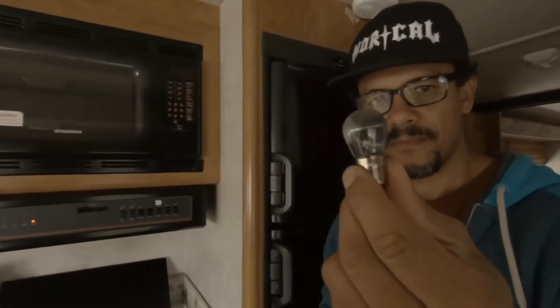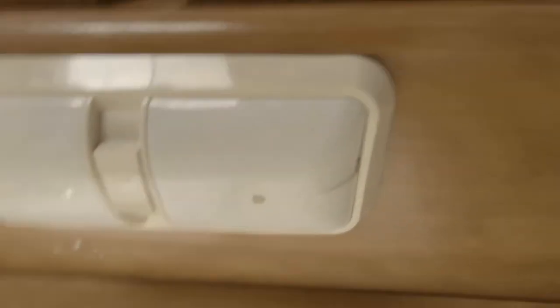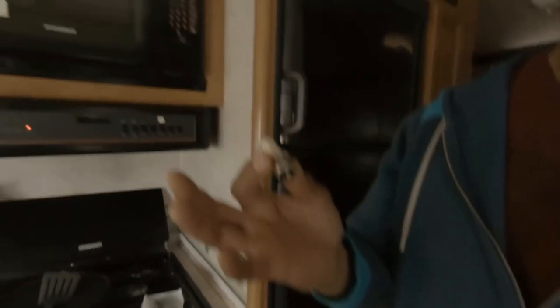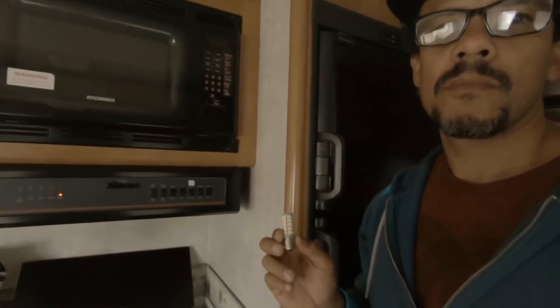Show them the old bulb. See how it's blackened? It was still working, but the problem was it had burned a hole through the casing of the light. So when you change out to LEDs, the LEDs are cool — the light itself is cool, so it won't burn out your light covers.